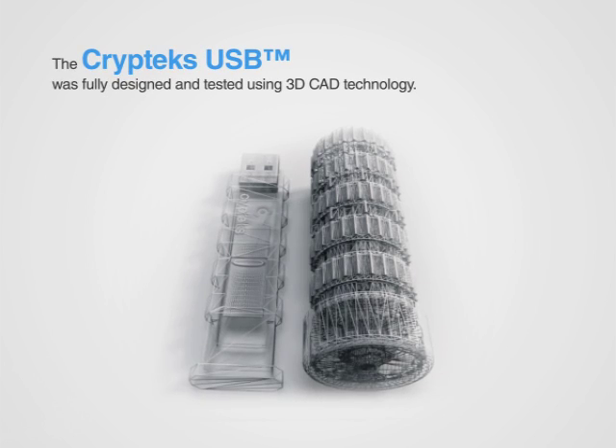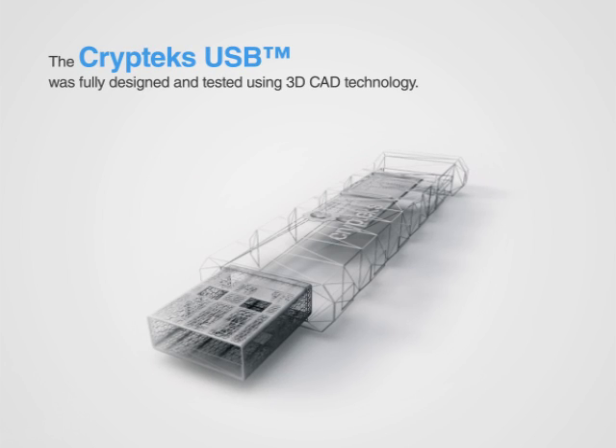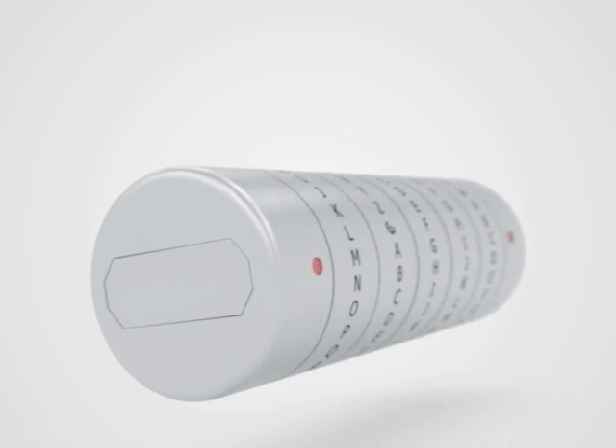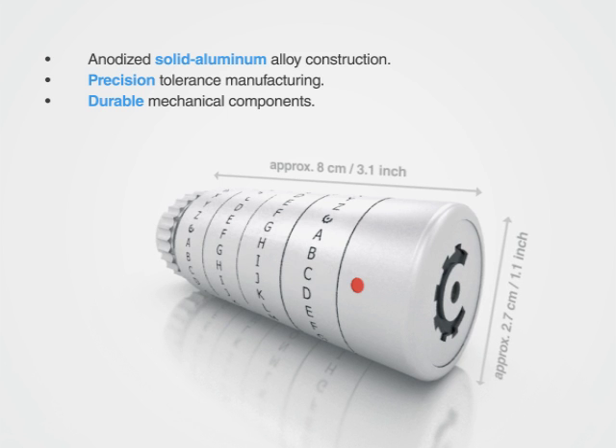Not only was there a need for privacy and security, but our product also had to be the physical representation of what really mattered — the information you'll store within. We chose very high quality materials and a 'more is less' approach, designing the mechanics with simplicity, durability and functionality in mind.